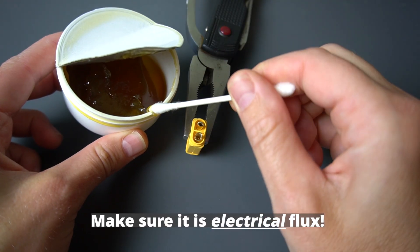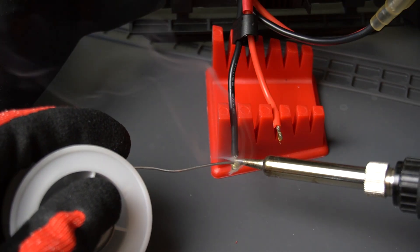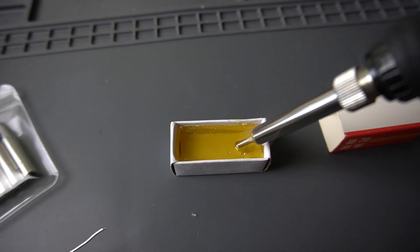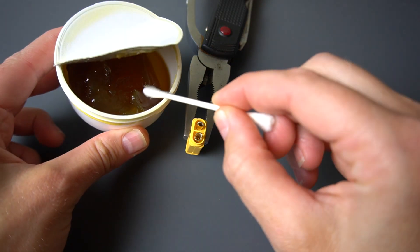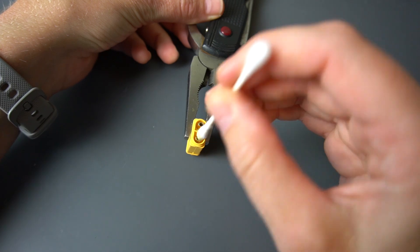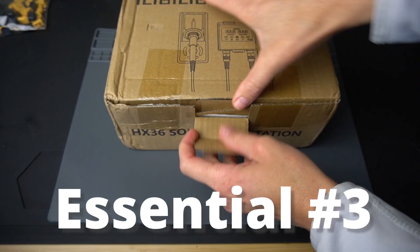The most important thing to know about solder is that it will not work without flux. Flux is a chemical agent that deoxidizes the metals you're soldering and helps prep the surface for the solder to adhere to. Flux is commonly found in the solder wire itself — you can see this one has a rosin core. But it can also be found in liquid, solid, and paste forms. I recommend having solder with the flux core in addition to paste. Flux can only be activated with heat, and that comes from your soldering iron.